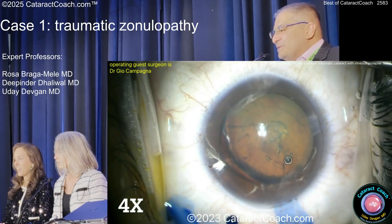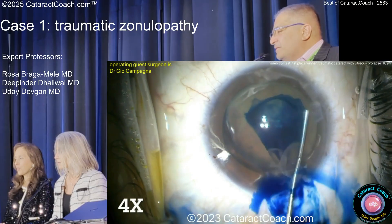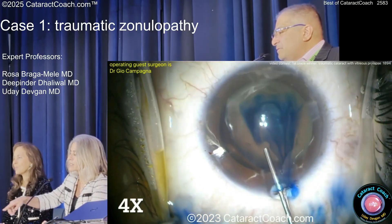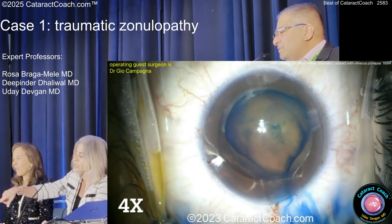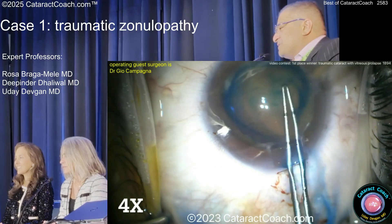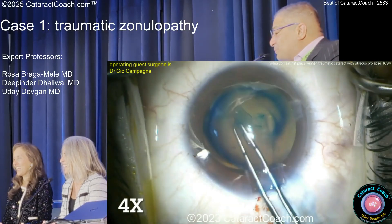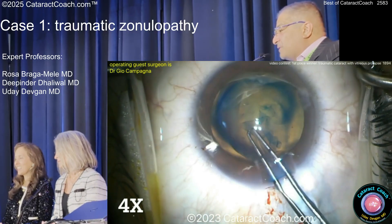Now, this is the important thing — how do you guys inject the trypan blue? I do it under viscoelastic and I paint it, because if you inject it under air, it will go under all that zonular dialysis and you will have no red reflex for your case. That is such an important point. If you just inject the trypan blue, it goes into the vitreous cavity and then you will not have a red reflex throughout the case.